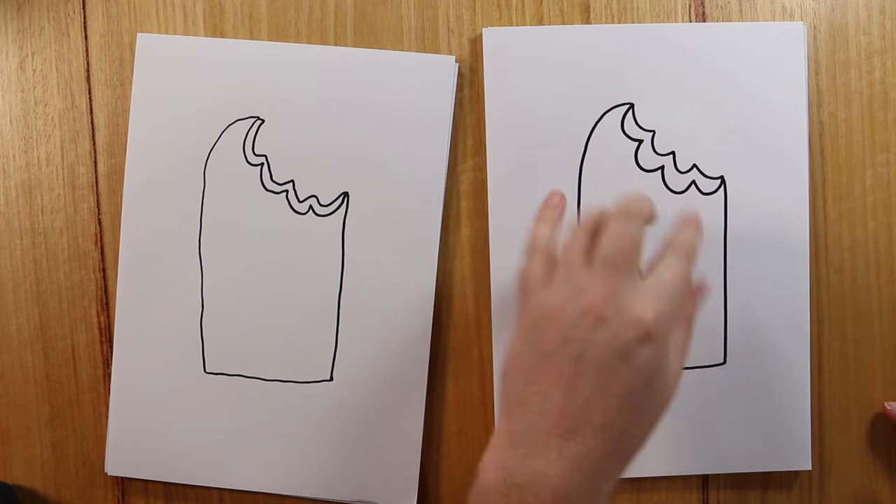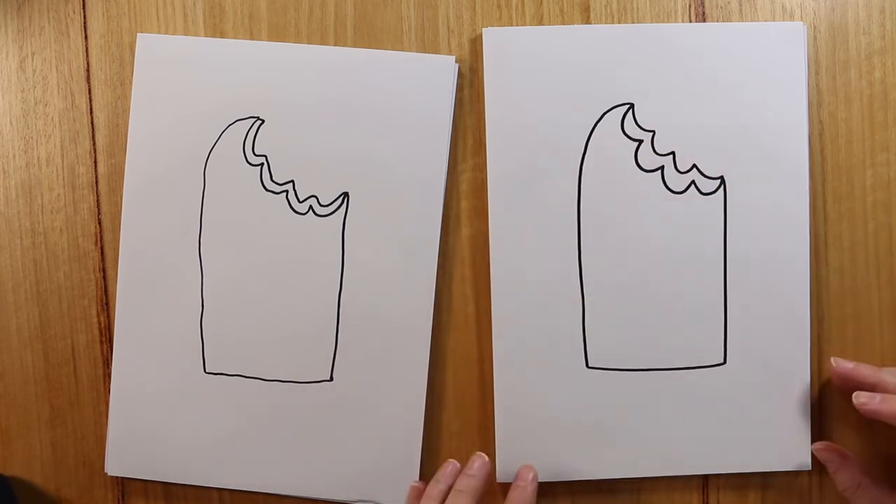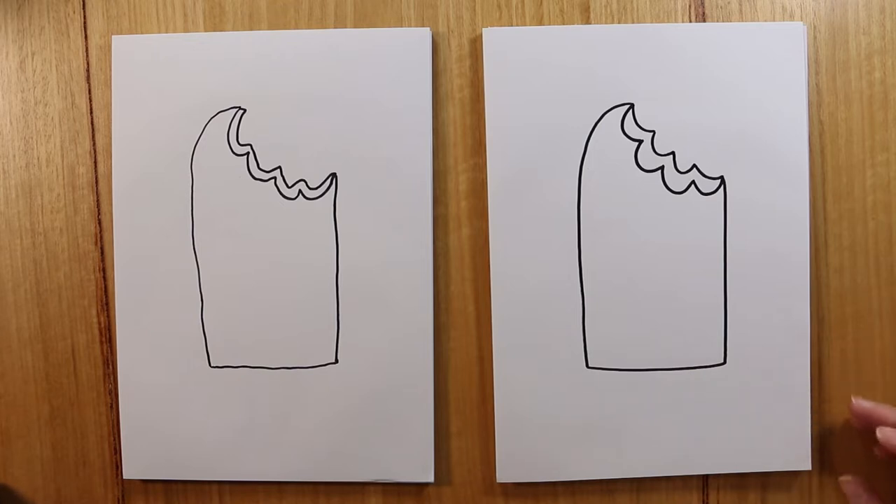And what we do is when we colour that in, quite often you make that colour a little bit darker. That is looking good.